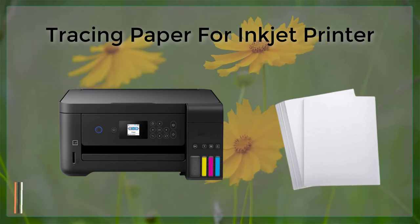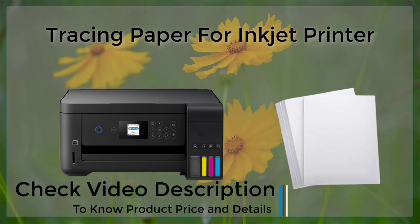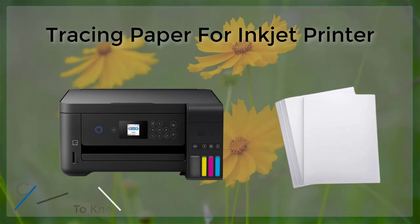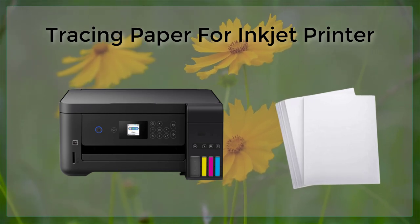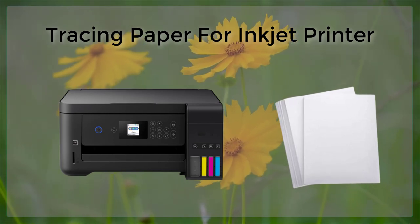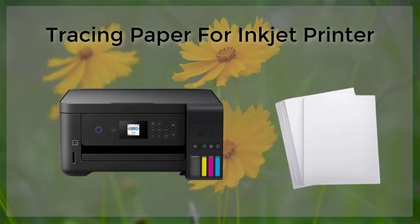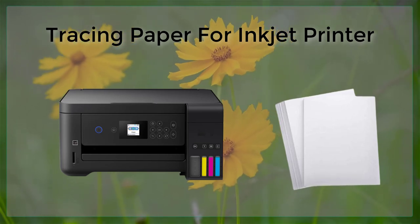It is important to ensure that the printer is set to the correct settings and that the tracing paper is loaded into the printer correctly. Additionally, it is recommended to use pigment-based inks when printing on tracing paper to avoid smudging and bleeding. With the right techniques and equipment, tracing paper can be a cost-effective alternative for creating detailed and professional-looking drawings and plans.